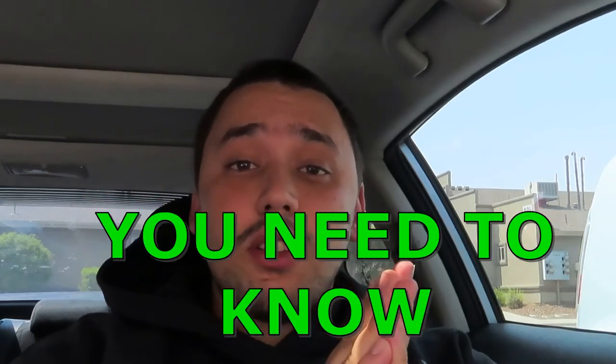In this video I'm gonna tell you everything you need to know about spec detail lights. For this specific video I'm gonna be showing you guys my smoked spec detail tail lights. Let's get into it.